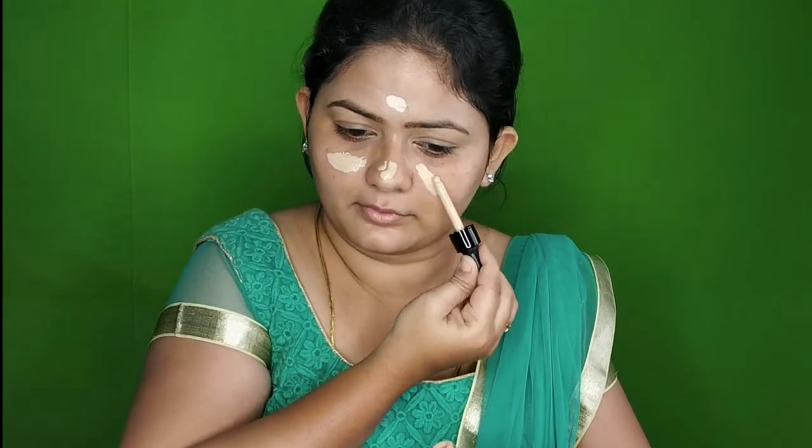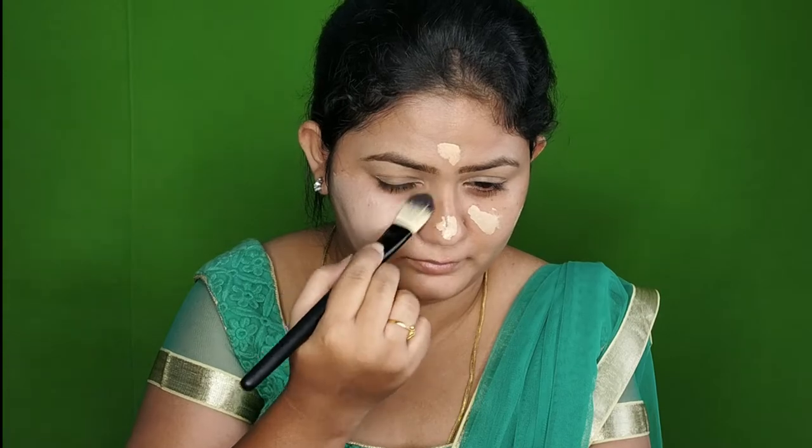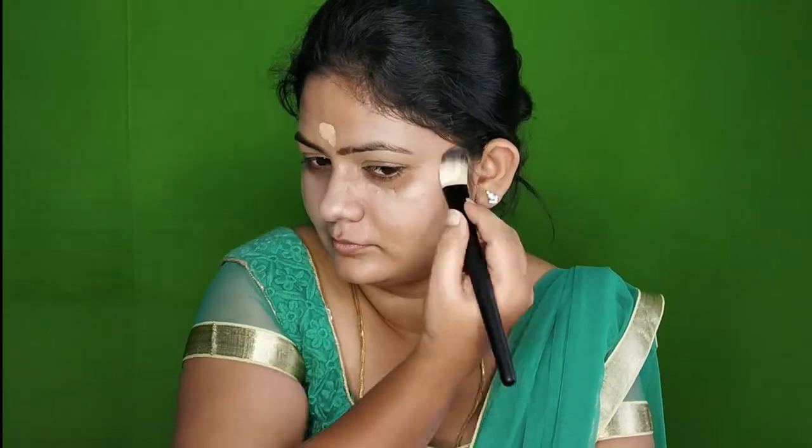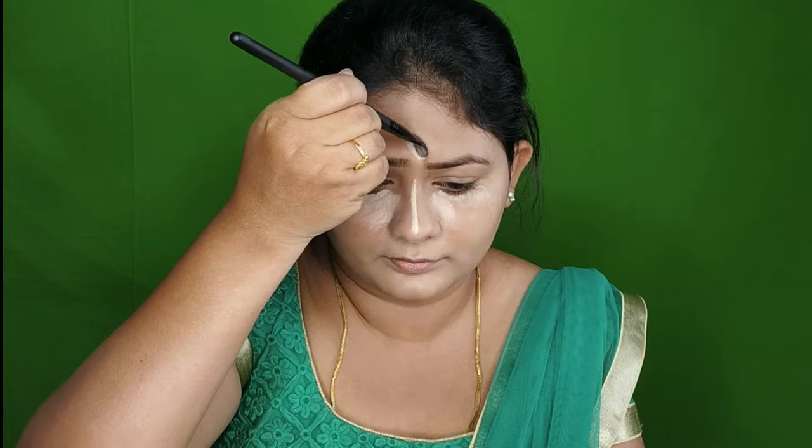I use a Total Drop Foundation. I think I have a dewy finish. I already use a base and a crease. I use the NYX Total Drop Foundation. This is a matte finish — I use a matte foundation. I use a highlight on my nose, cupid's bow, and forehead. I use a beauty blender and apply the matte foundation for my skin.